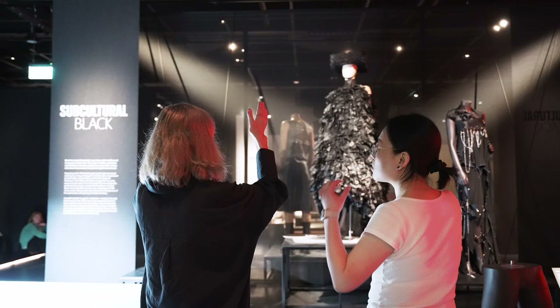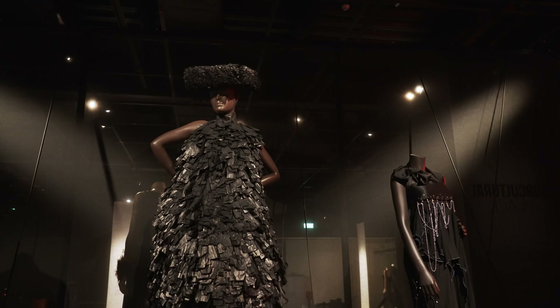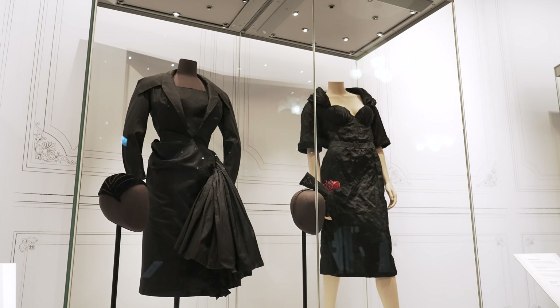We are then acutely aware of where weaknesses in a garment may be, so can adapt the mounting to take consideration of this.